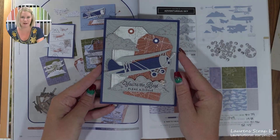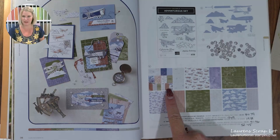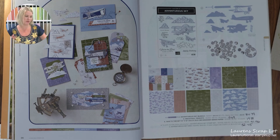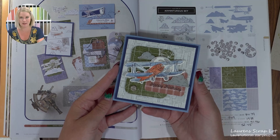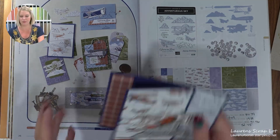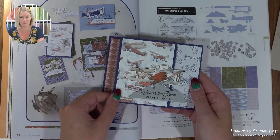Here's another cute card using some of these tags — there are six different tags and you can chop them up. I know it's very small but it's still cute. Playing with a little bit of water coloring on the airplane here. And then here's one more from the class — a nice Z-fold fun fold.